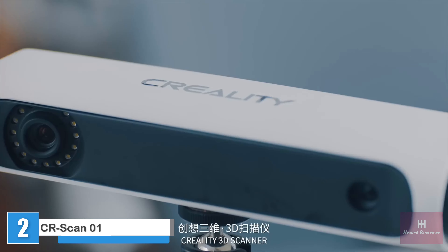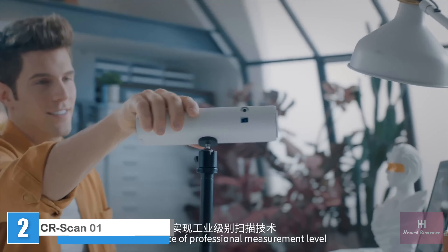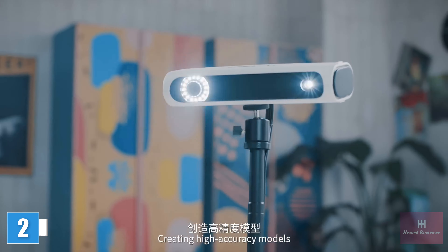Creality 3D Scanner — performance at professional measurement level. Creating high accuracy models with one-click fully automatic completion of the scan. Get the complete model simply. It can also be picked up to scan complex objects flexibly. High precision matching algorithm based on color and structural features, realizing multiple scan automatic synthesis function.